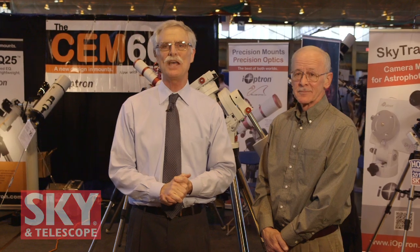I'm Dennis DiCicco, Senior Editor of Sky and Telescope, here at 2014 NEAF in Suffern, New York.